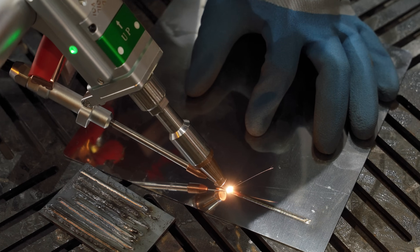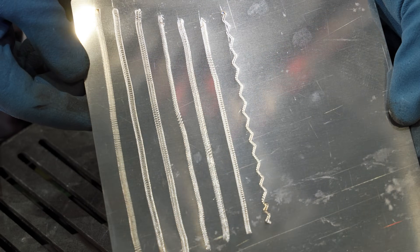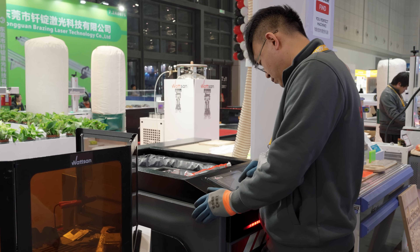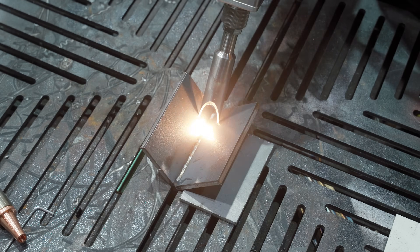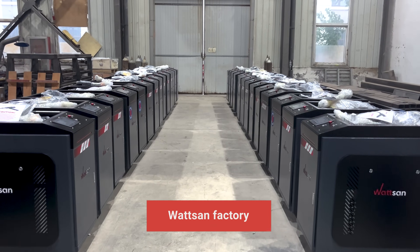Lasers can easily weld aluminum, steel, and other types of metals, and we will show you how to do it. But first, we will tell you which seam shape to choose, what gas to use, and how to set parameters. Watch to the end and you will become a pro welder. This is Watson, and we've been producing laser machines for more than 20 years. Subscribe and join our community.